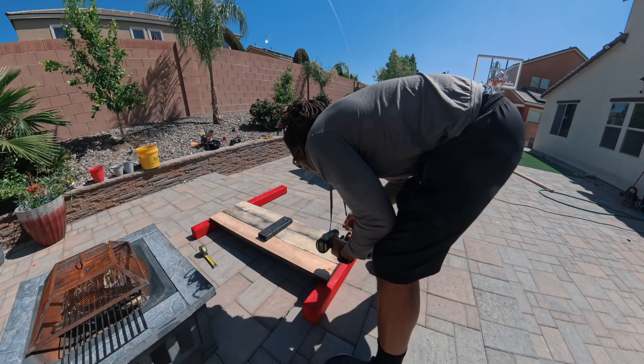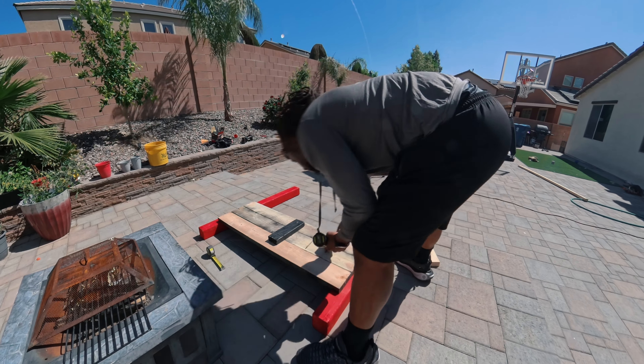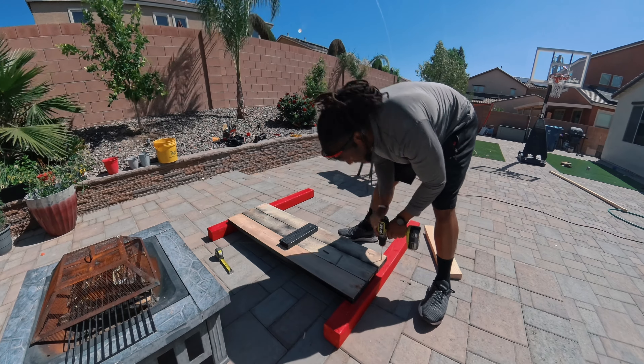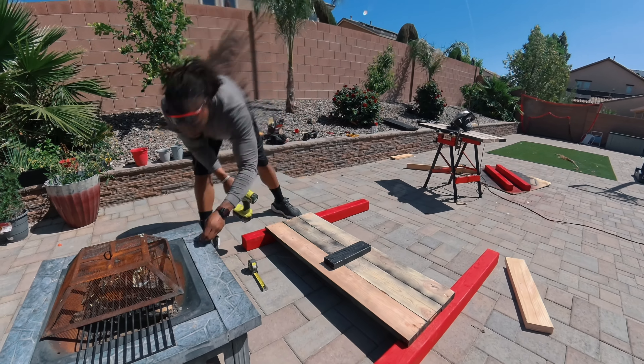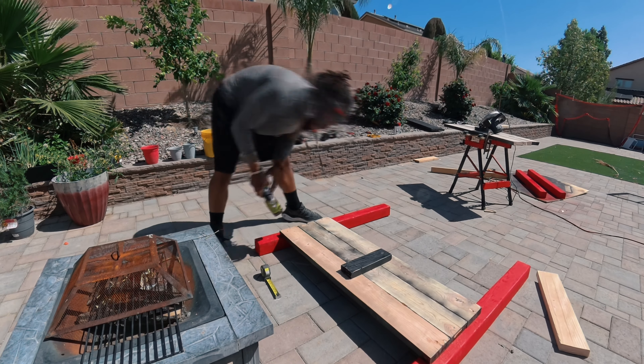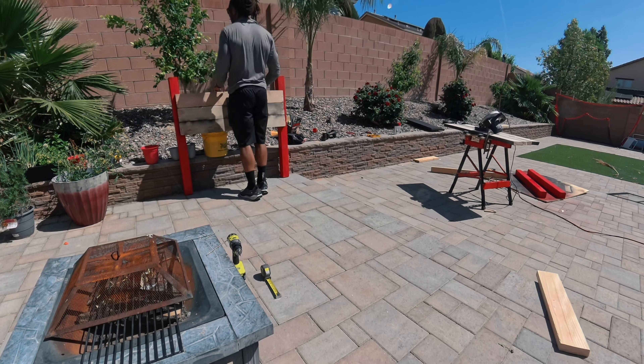Now that the wood is cut, I check it to make sure it measures up to what I have on the ground. Now we start putting everything together — I took my four-inch screws and drilled them down into the side panels to make sure everything was as sturdy as possible. After that, we turn it up on its side and make sure everything checks out.